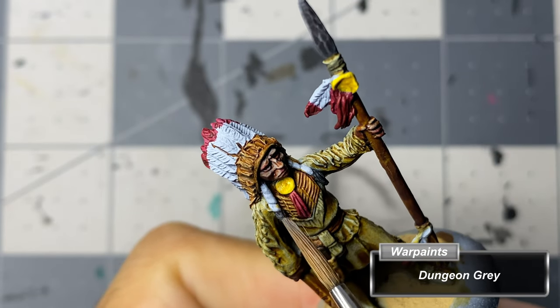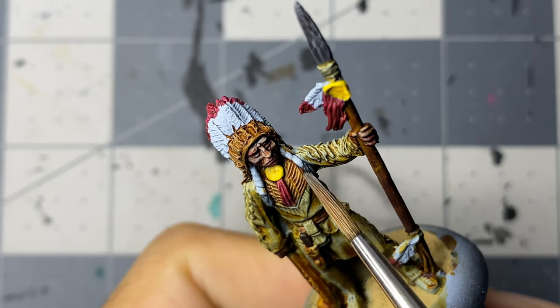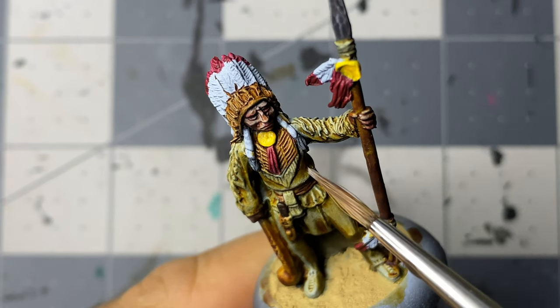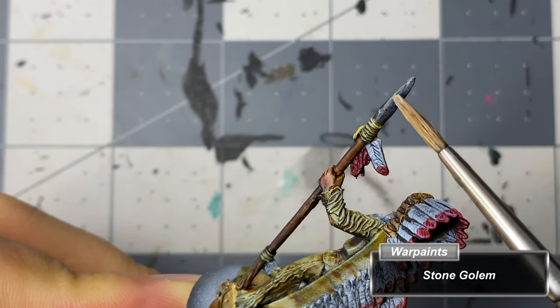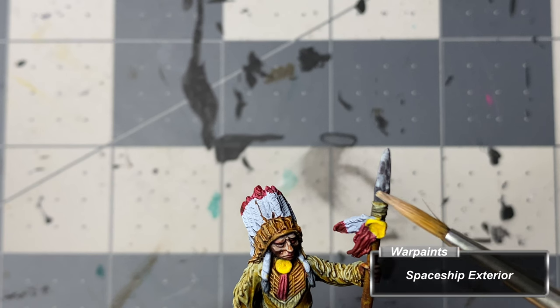I finish the hair by dry brushing Dungeon Gray over it, followed by a very mild dry brushing of Ash Gray. I do the same with the spearhead using Stone Golem and then finishing it with spaceship exterior, making sure not to fully cover the previous highlight.